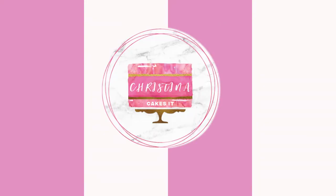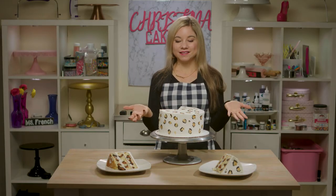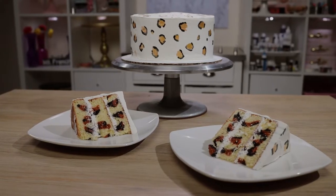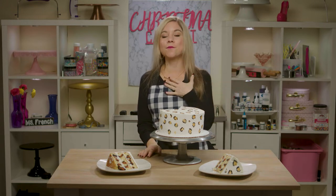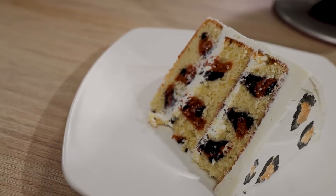Hey everyone, welcome to Christina Cakes It. I'm Christina and today I'm showing you how to make a surprise inside leopard cake. I love surprise inside cakes — they're so fun to make, and the reason I like them so much is because they're one of those things where the person looking at it can't really figure out how you did it. I've already created a Christmas tree surprise inside cake on my channel, and I always knew I wanted to do another design. Since I love leopard, I decided to do a leopard surprise inside cake. This cake is actually much easier to create than I thought, and I'm so excited to show you guys how I made it.